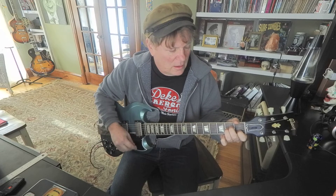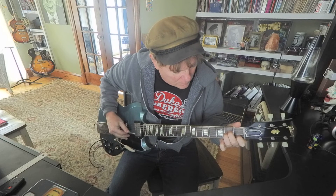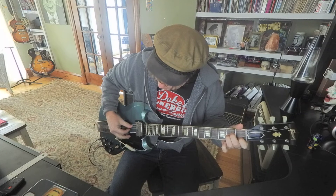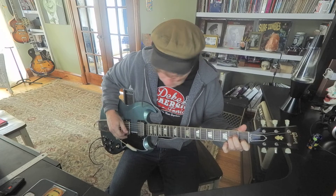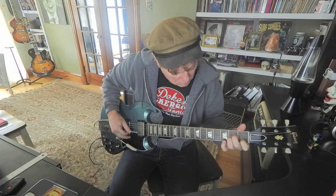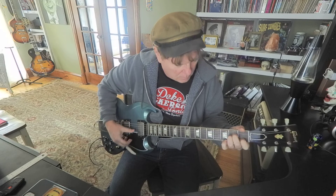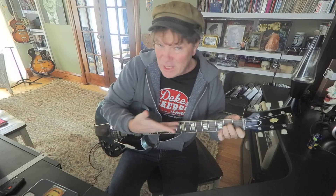Maybe I'll play the chord. So it kind of outlines the chord there. You could almost keep your fingers on the chord if you wanted to.